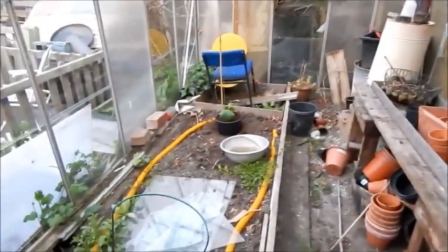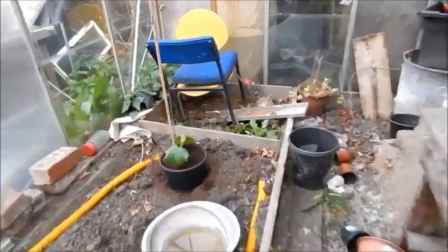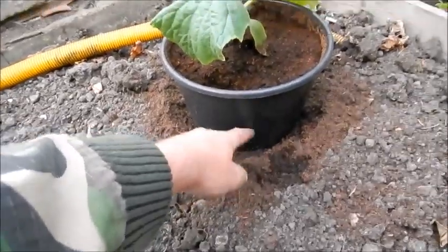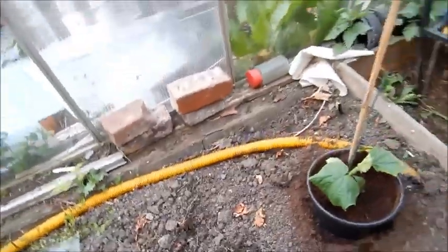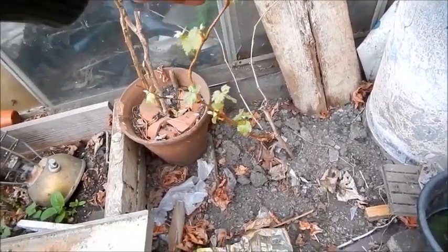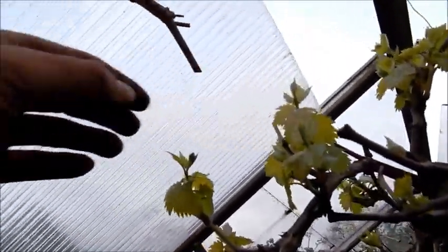I've put the cucumber into its final place. Here it is — I've just sunk it into that pot, cut the bottom off obviously, just like you would with a tomato. I'll leave a bit of space in here for hopefully some tomatoes I might get from somewhere. This grape — I forgot about this actually — that's a grape cutting I took about four years ago and it's just started to sprout there now. This other one's got loads of growth all over.